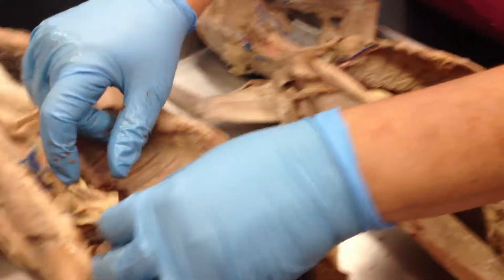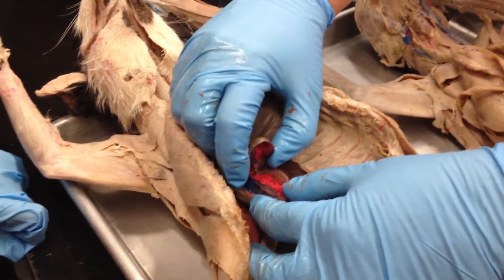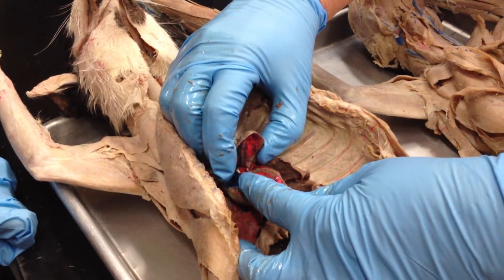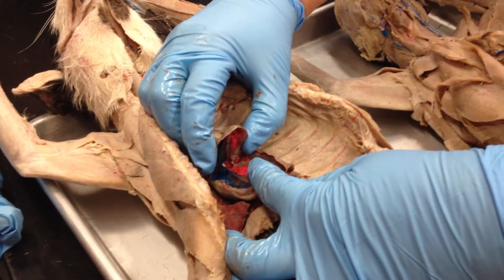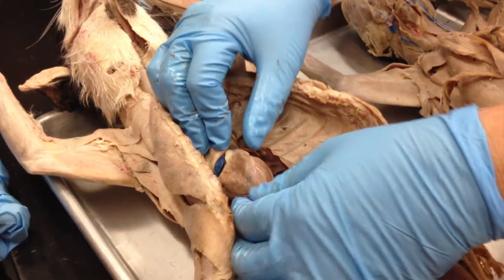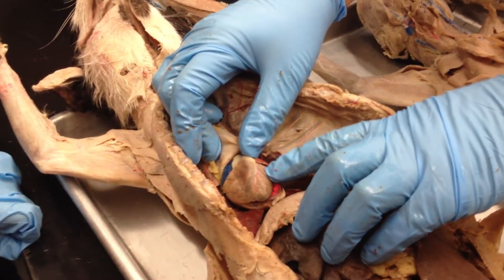This one has been opened up and you can see the pericardial sac has been peeled back. This is really nice because you can see now the blood low in oxygen versus the blood high in oxygen. You can also see the coronary circulation.